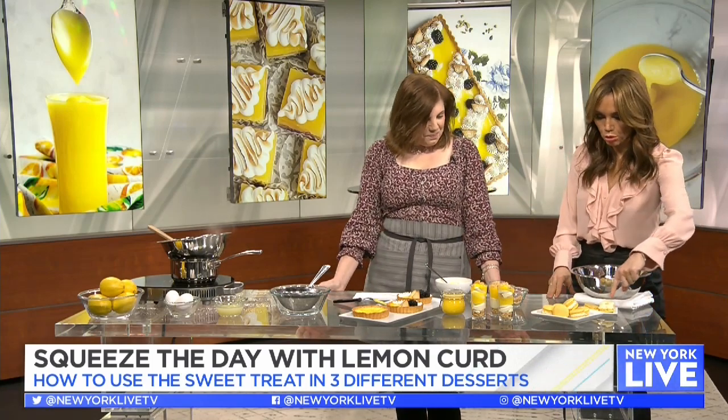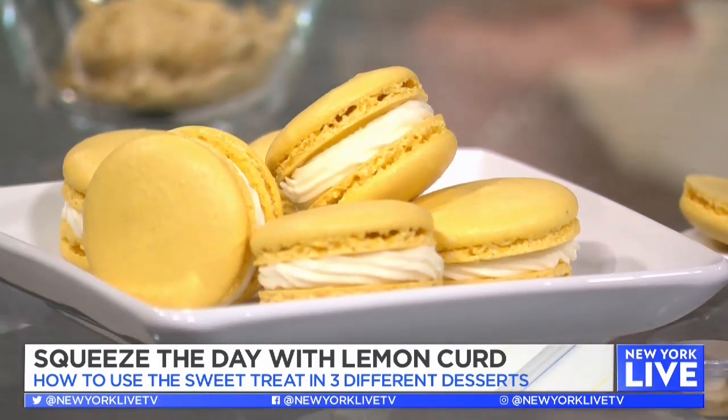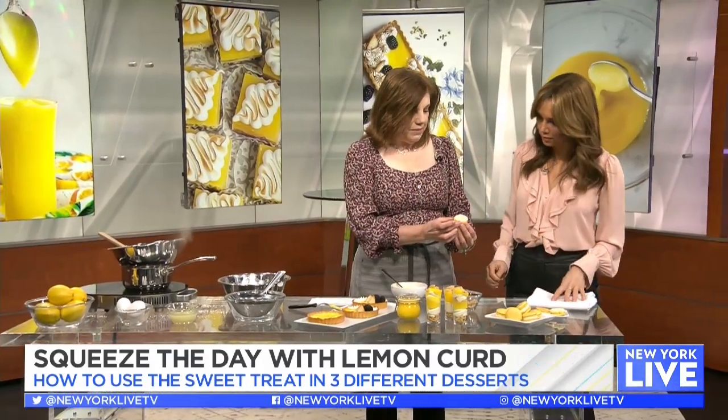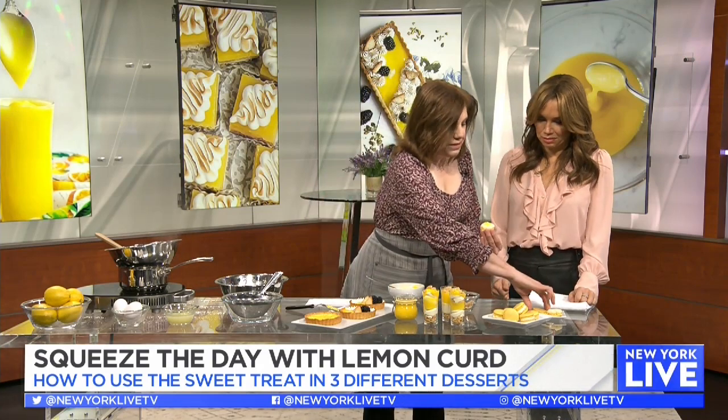Let's talk about the macarons. I love how you made a little border with the buttercream so all that lemon curd doesn't ooze out. Exactly — I've taken some Swiss meringue buttercream and piped a little bit of a border around the edge. Then we add a little bit of the lemon curd and top it. Doesn't that just look amazing?